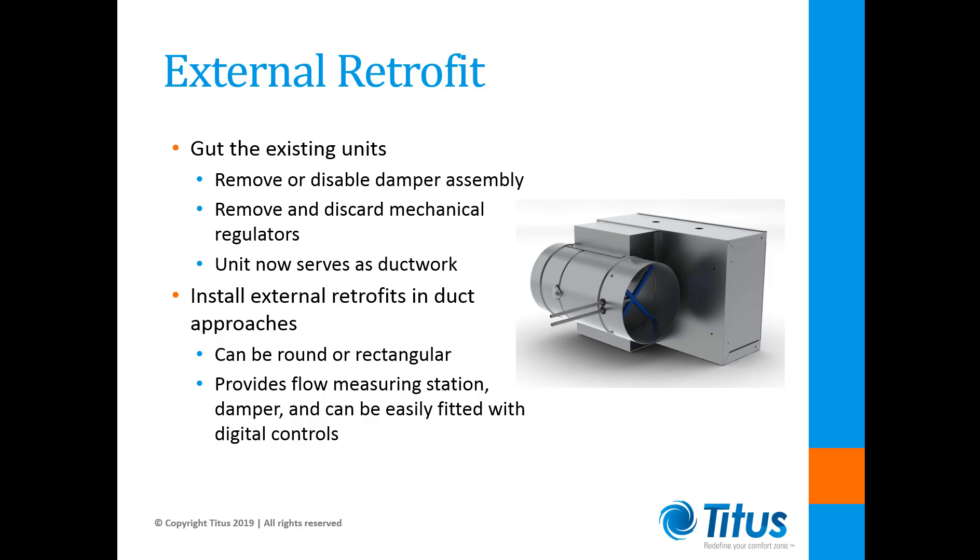This retrofit unit can be round or rectangular to match the existing ductwork and provides a flow measuring station, a damper, and can be easily fitted with a digital controller and actuator. This has been proven to be the most cost-effective way to upgrade a system originally furnished with mechanically regulated terminal units with the minimal amount of disturbance to the existing ductwork.